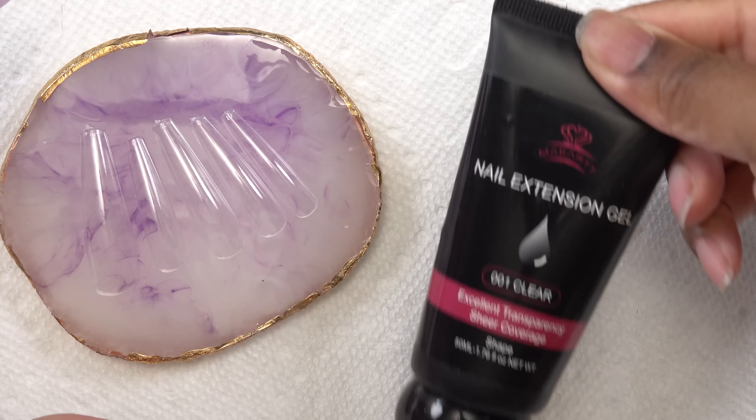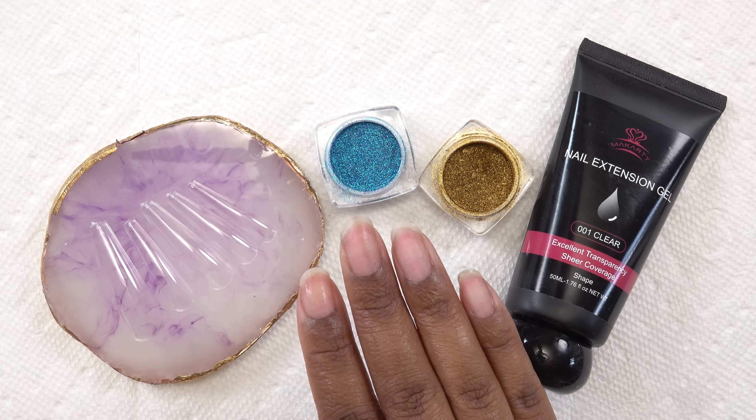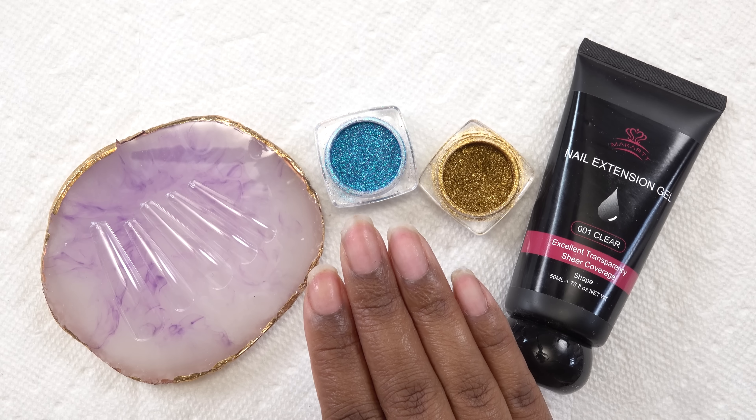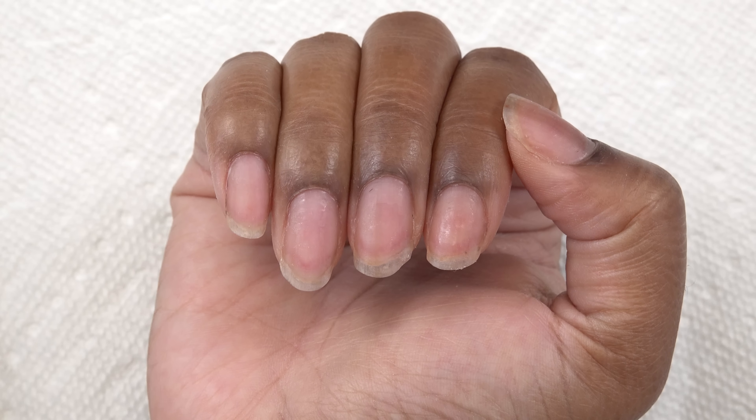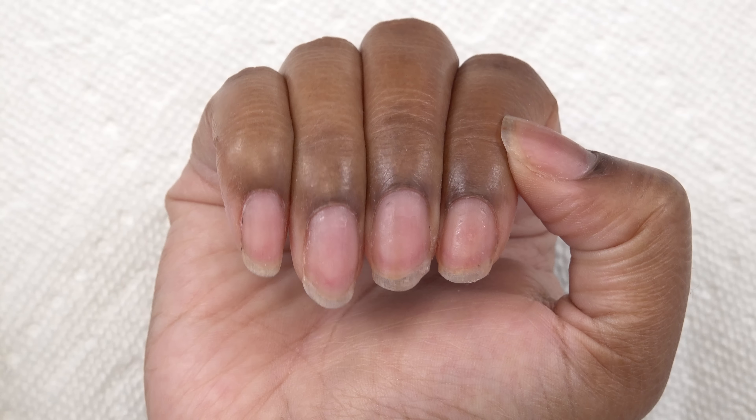So I'm gonna use some full cover tips, poly gel, chrome powder — we just can't make it do what it do. So these are my natural nails. I've already took off my previous set and I'm just gonna do my prep as usual.